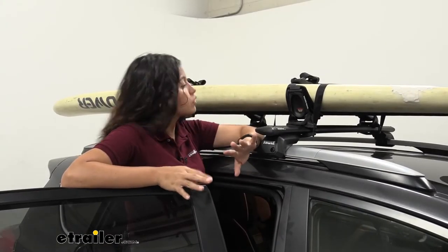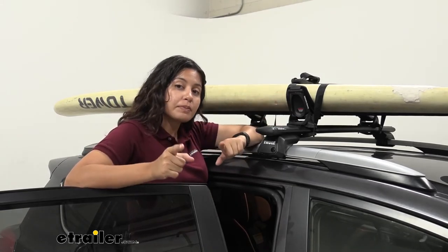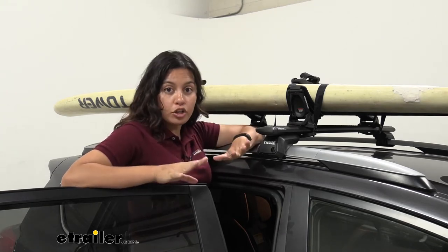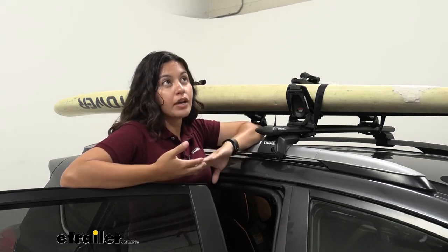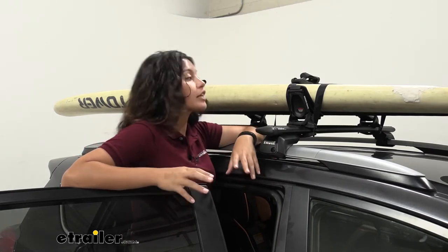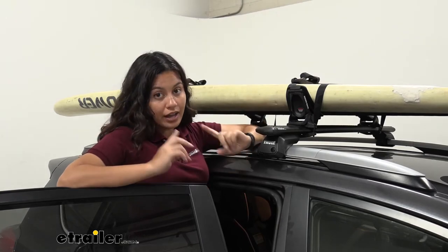Before you get out onto the road, this says 'must tie down kayak front and rear,' which means please put your bow and stern straps on before you drive away. Even if you have a paddleboard, we also have straps that are ideal for paddleboards — available here at E-Trailer under the Rhino Rack Anchor Kit, which hooks into your hood and helps keep things secure on the road.